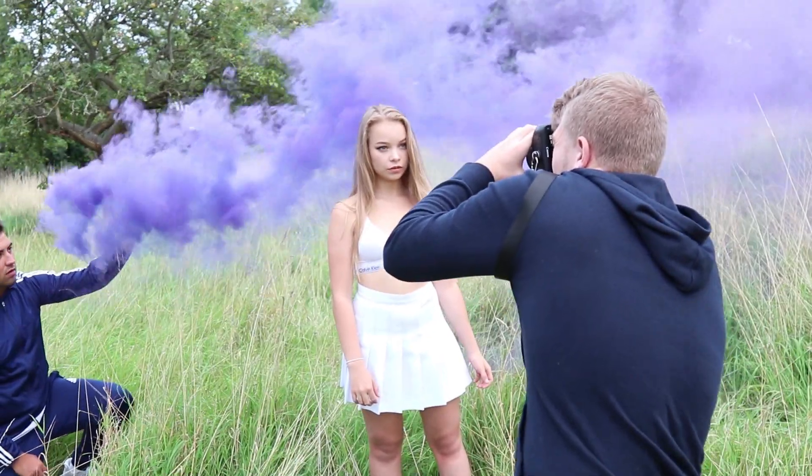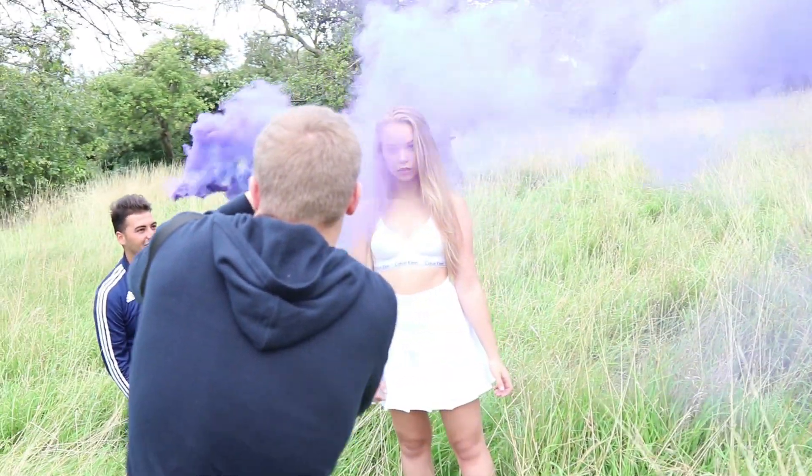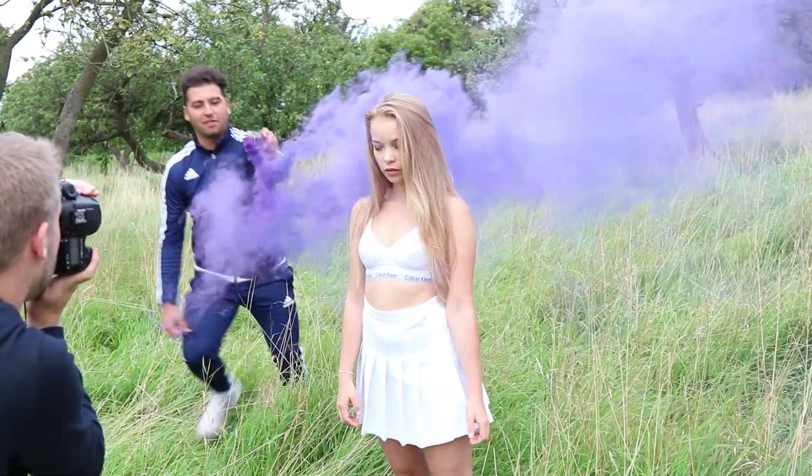Look at me. Look straight at me. Are you alright with it going in front of you for a second? A little bit in front of her, please. Let's move.